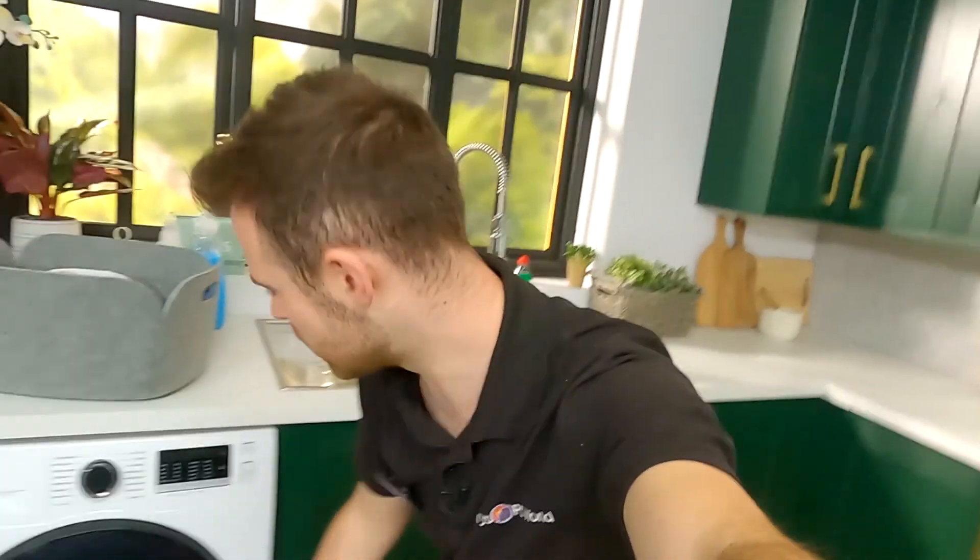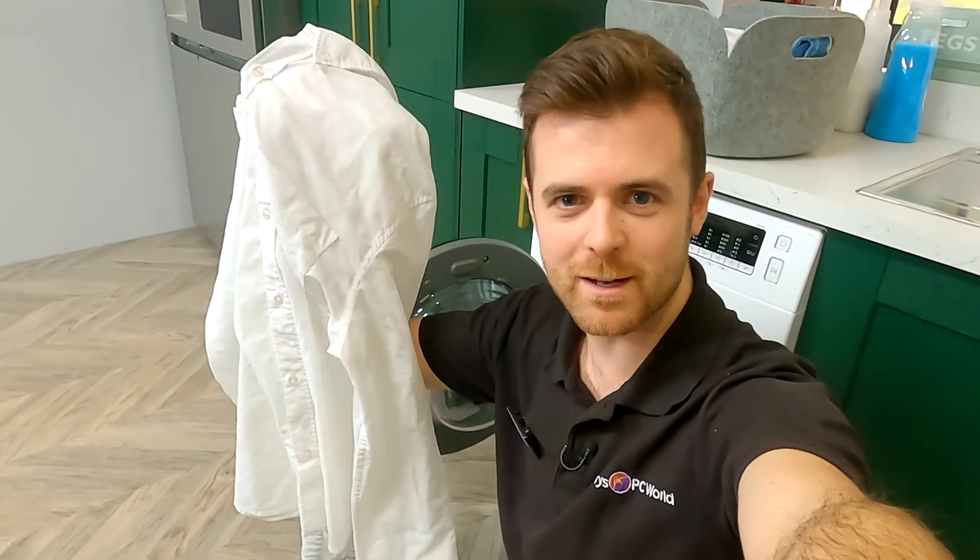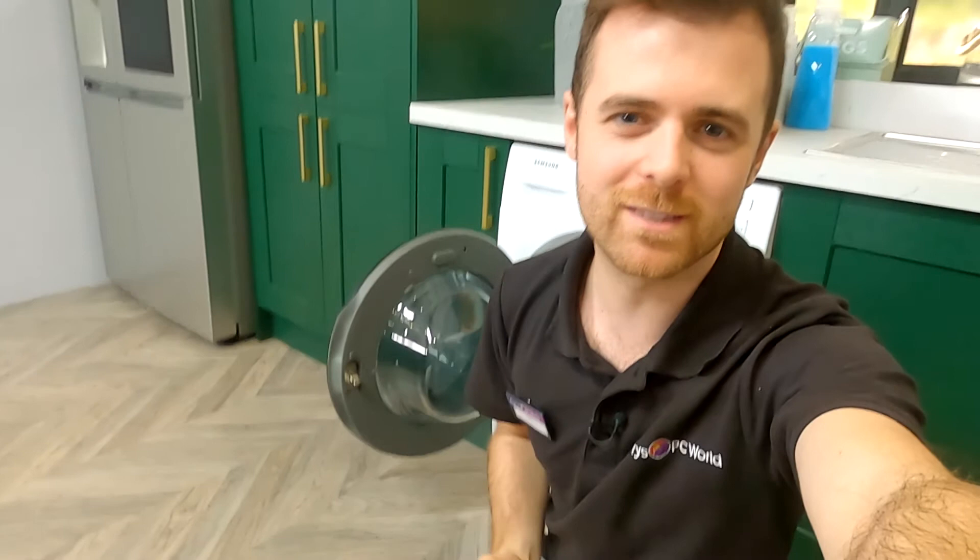Now that the washing machine's finished, let's see how we got on with our red wine stain. Take a look at that — pretty impressed with that. So there you have it, we've shown you how to tackle three stubborn stains. And if you want to find out more information about stain removal or any other features of our washing machine range, visit us in store or online at currys.co.uk.